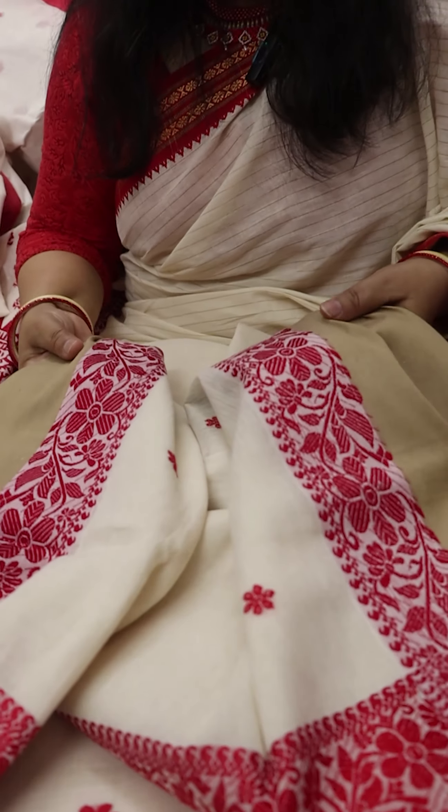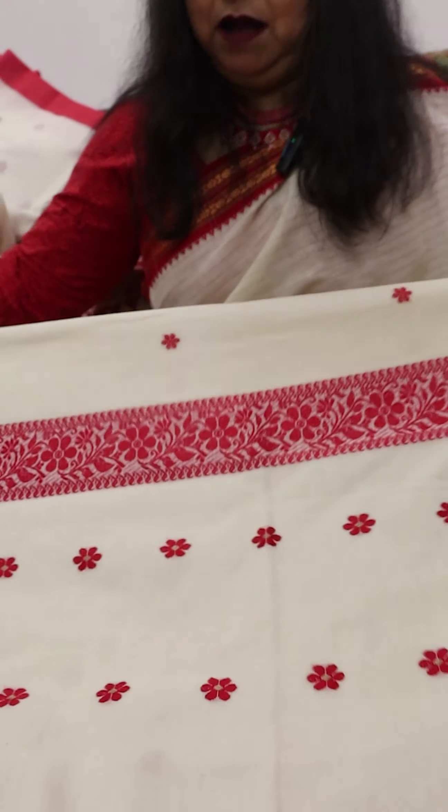The next saree is the Noksha Paar saree from West Bengal — Noksha Paar, Bhatye Puna, a cotton saree. Look at the quality: fine cotton with booties all over the body. And this is the Noksha, which has been made on either side of the border. This is the Achol, or the pallu of the saree.